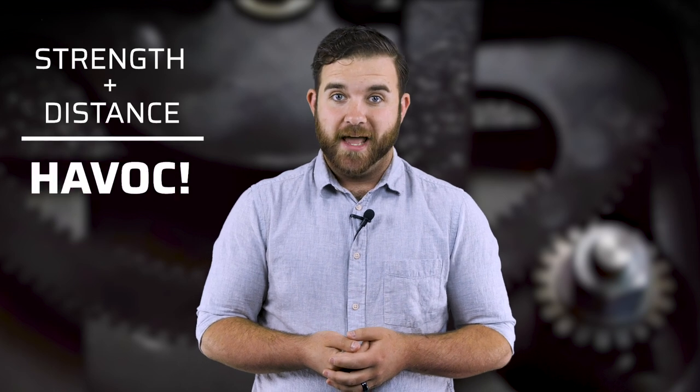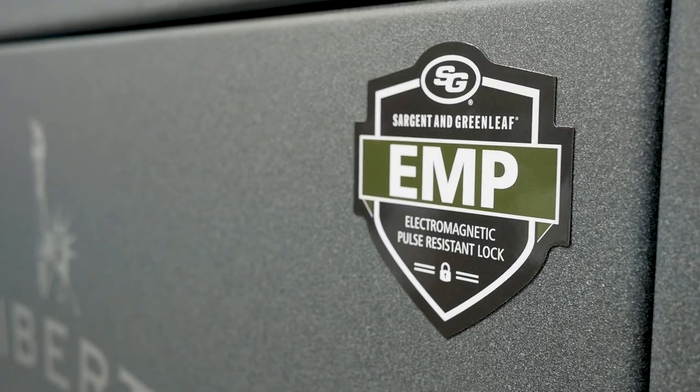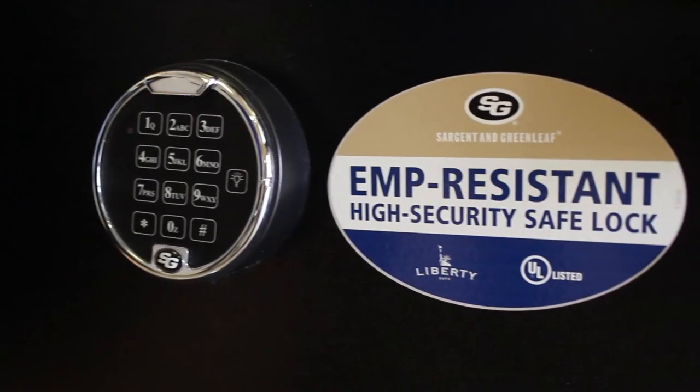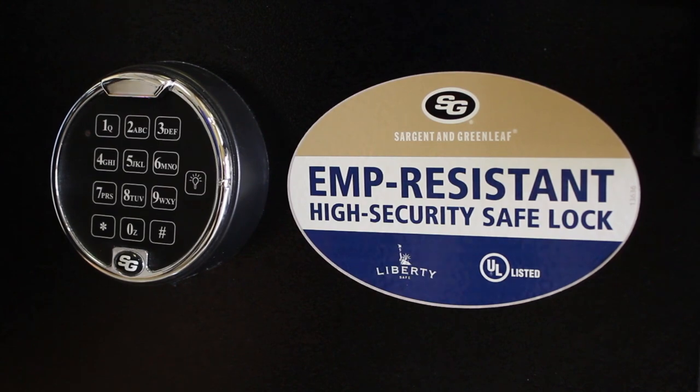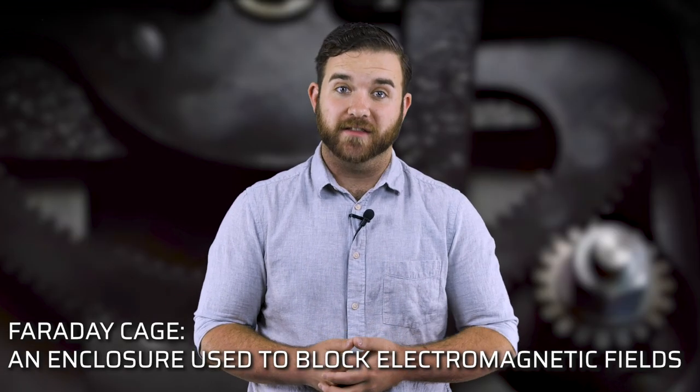EMPs, or electromagnetic pulses, can wreak havoc on electronic devices. How much havoc depends on the strength of the pulse and how far away the device is. It can cause interference, take a device offline temporarily, or even permanently damage it. Most quality electronic locks have been tested to be EMP resistant. According to experts, the lock itself serves as a Faraday cage, or a shield, protecting the electronics inside from electromagnetic pulses. If you want to see an example of how EMP testing on locks is done, check the link in the description — we have an example from Securam that will tell you more.